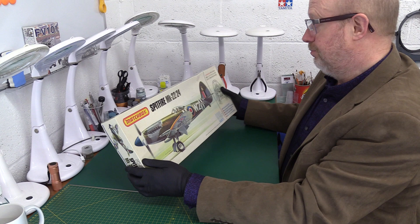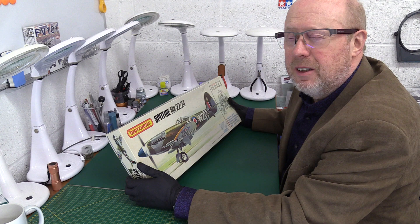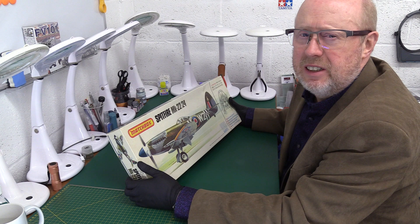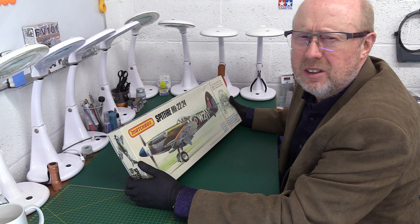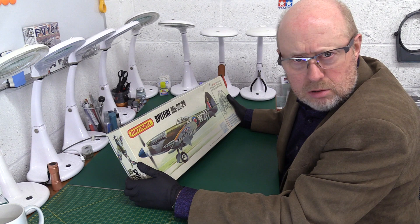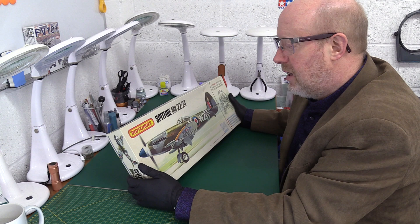The Airfix range had their 1/24-scale kits which were bigger but not great. Their Spitfire in particular was really badly shaped — nothing went together properly, the panels didn't fit, it was really gappy. You had to do incredible amounts of work, and youngsters didn't want to do that. It looked like a Spitfire, okay, but it was tough going. People do say that the Airfix Ju 87 Stuka dive bomber and the Hawker Hurricane were both fairly decent, but again not by modern standards — so it's all relative. These Matchbox ones, they all went together nicely.